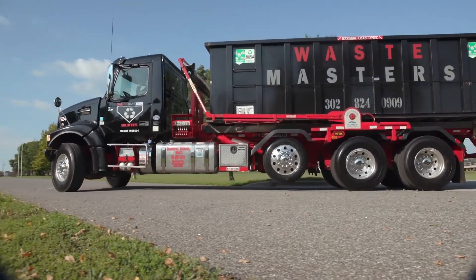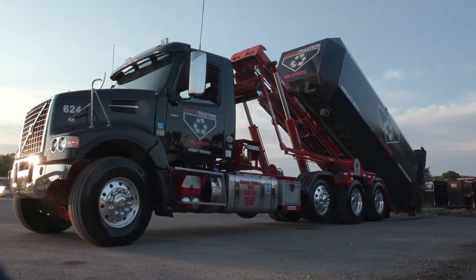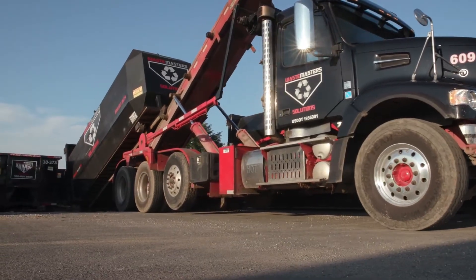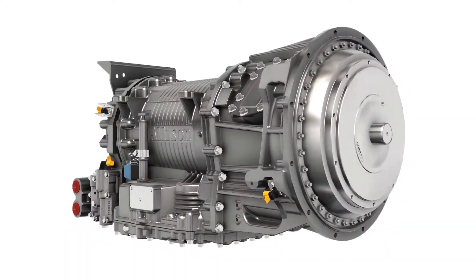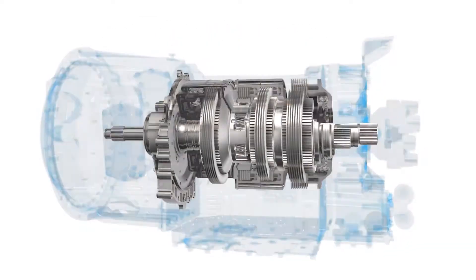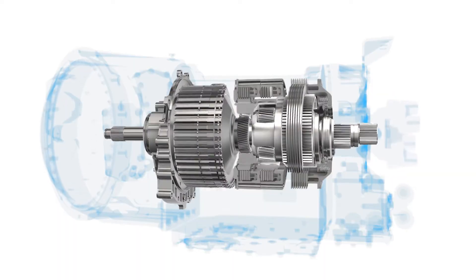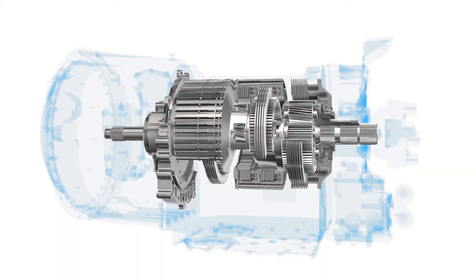The purpose of a transmission is straightforward. It makes sure that the right amount of power goes from the engine to the wheels to drive at a desired speed. But what does that look like in a fully automatic Allison transmission? This video will demonstrate how the internal components of a 3000 series transmission work while shifting through each range.